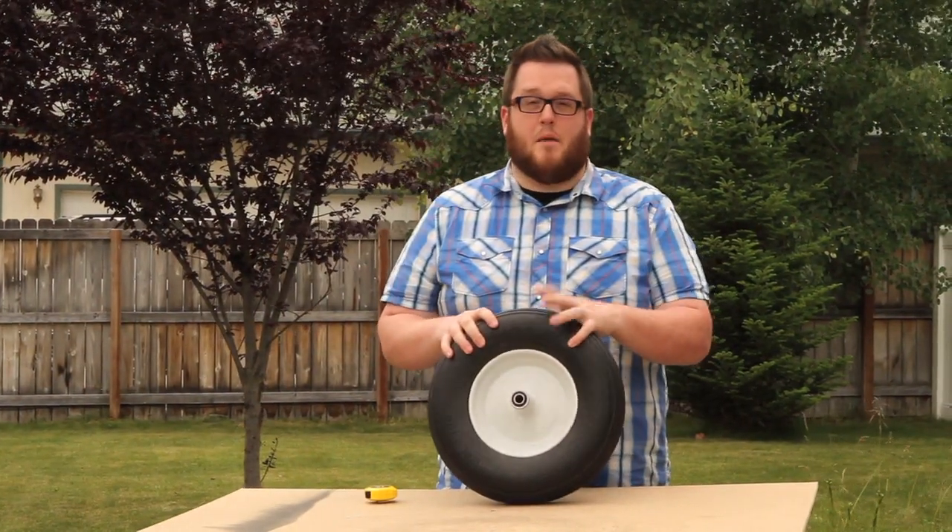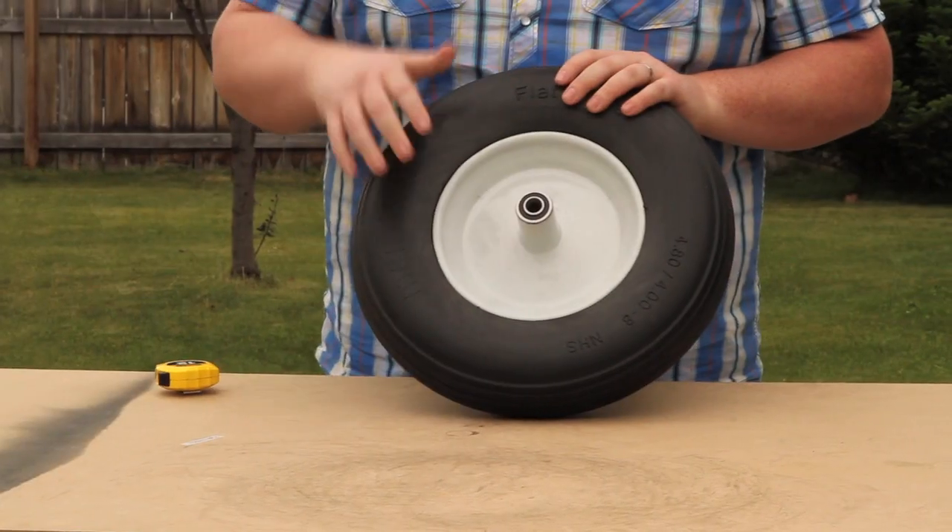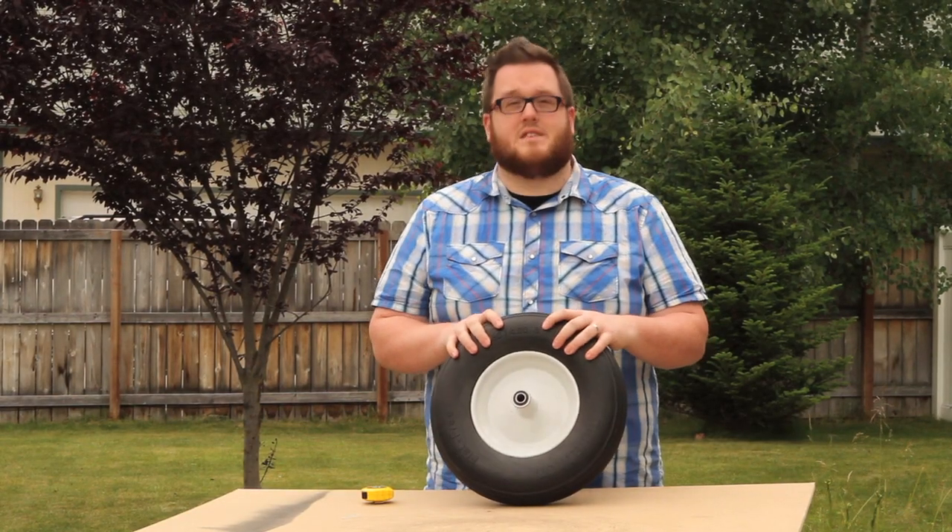Hey everyone, thanks for watching How To. I'm Austin with Marathon Industries. Today we're going to learn how to measure a tire. I'm going to use a wheelbarrow tire as an example.